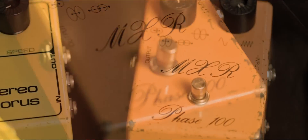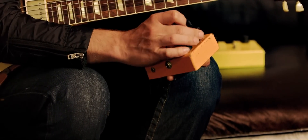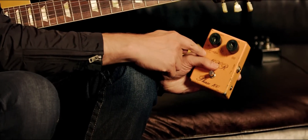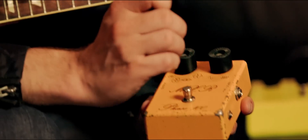The first MXR pedal I ever had was the Phase 100. The reason why I love the Phase 100 is because I needed a Leslie and I couldn't afford a Leslie. I discovered on this Phase 100 script logo — kind of like this one — if you turned up the speed and the intensity, one of these sine waves, the one that looks like a pair of glasses, and you turn the speed up almost three-quarters of the way, it really did sound like a fast-speed Leslie.